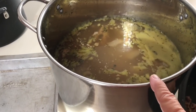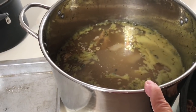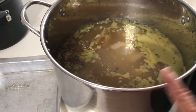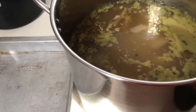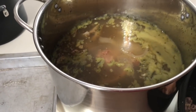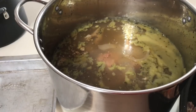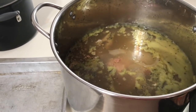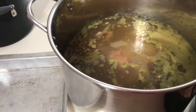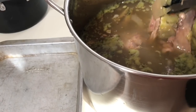I was kind of disappointed because I went to the grocery store and they said they haven't been getting any celery, so I had to use my dehydrated celery because I want the flavor in the broth. I'm also out of celery powder because I use that in other recipes. I also dumped in my dehydrated carrots and threw in I think three or four cloves of garlic.